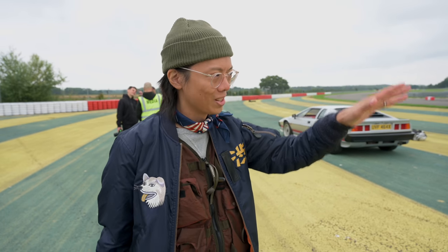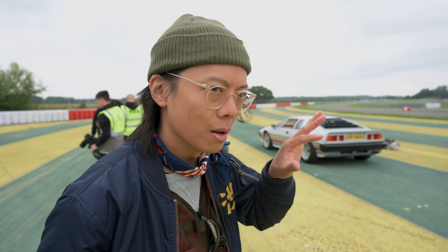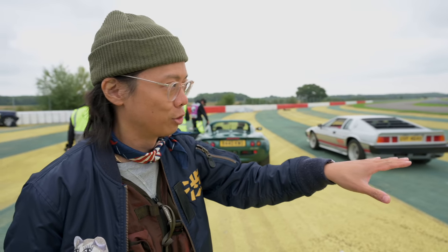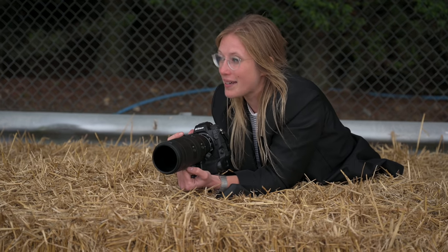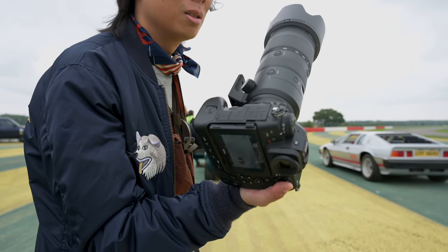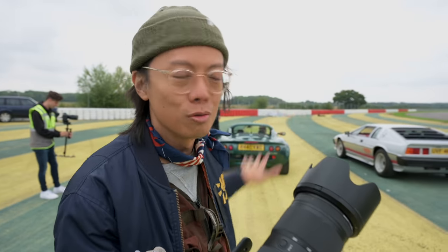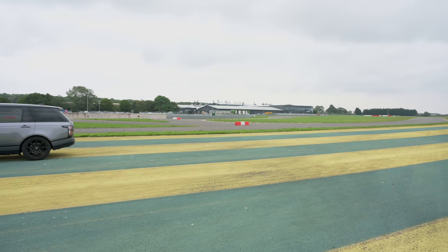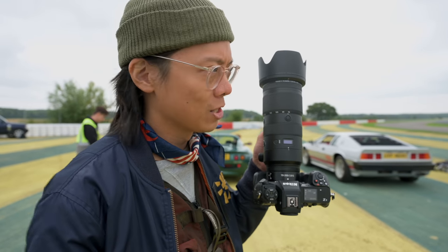This is Lotus's HQ, this is their test track, this is where they make the cars — it's not open for everyone to come around and have a track day. We're very lucky to be here with Amy Shaw and the Nikon crew. I don't know why I'm speaking so quietly because there's nobody else around — not even Lotus staff, they're driving the cars. VIP access to all of this.